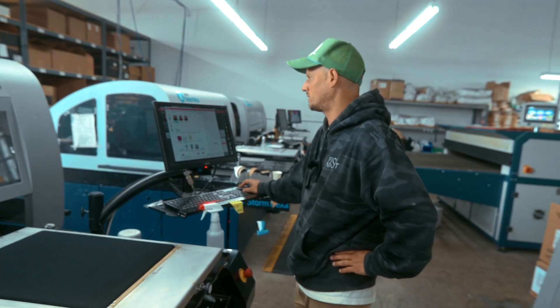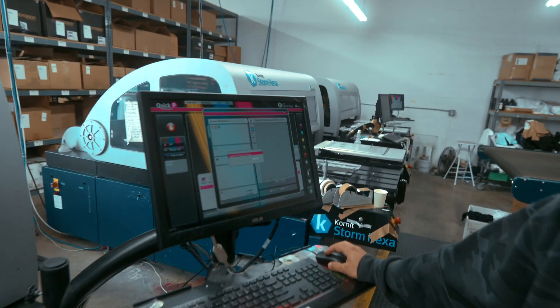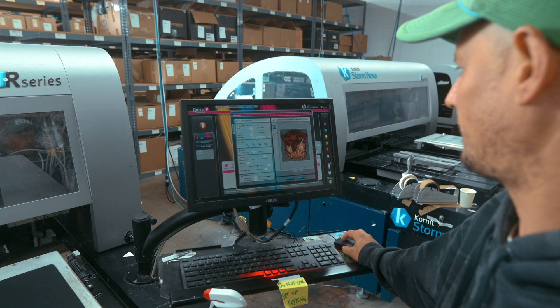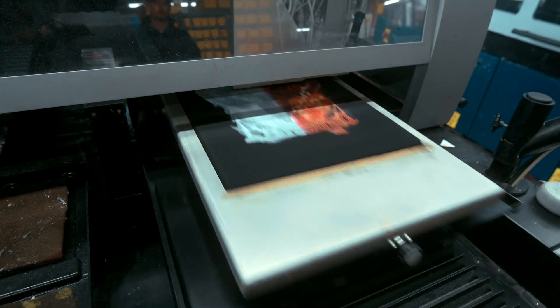All right, so I'm going to get this print loaded up. Here's our non-stipple version — this is the version that has a lot more photo realism. We've got all our setup ready to go.